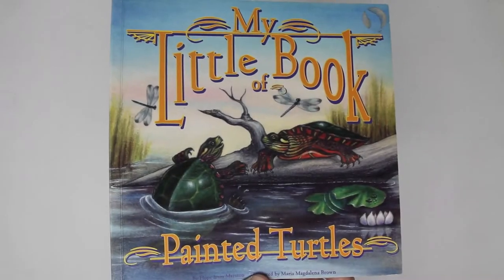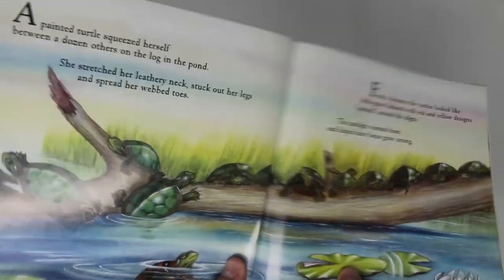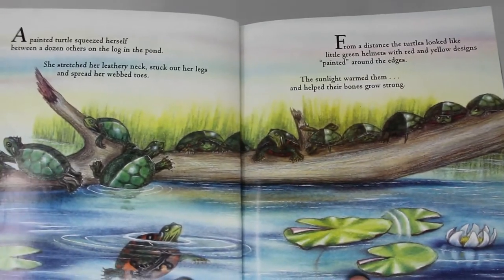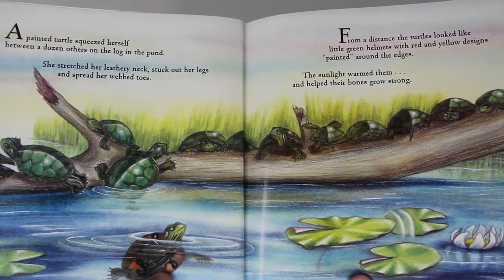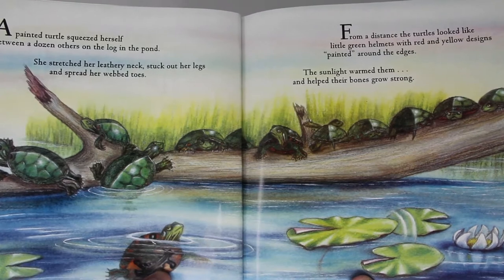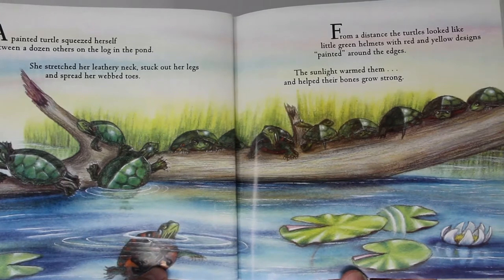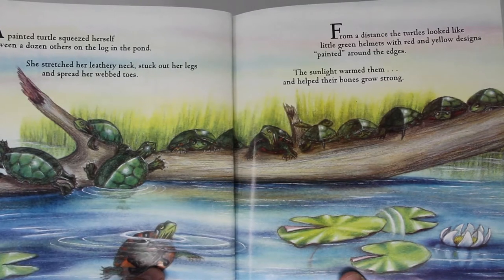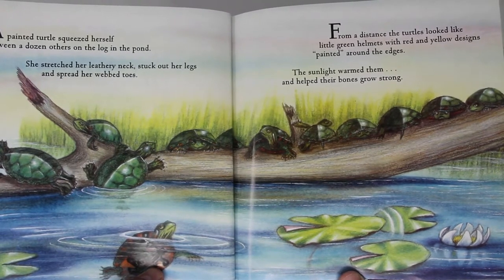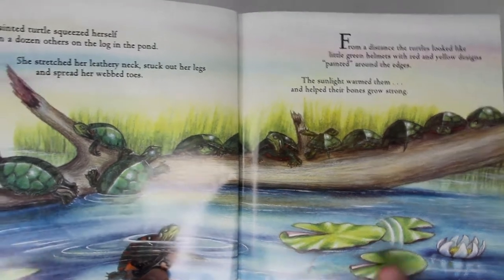My Little Book of Painted Turtles, written by Hope Irvin Marston. A painted turtle squeezed herself between a dozen others on the log in the pond. She stretched her leathery neck, stuck out her legs, and spread her webbed toes. From a distance, the turtles looked like little green helmets with red and yellow designs painted around the edges. The sunlight warmed them and helped their bones grow strong.